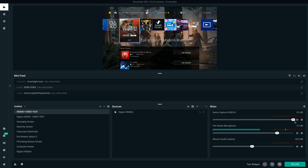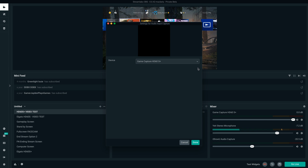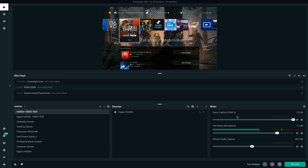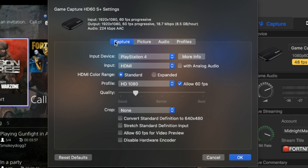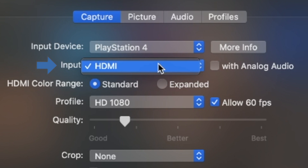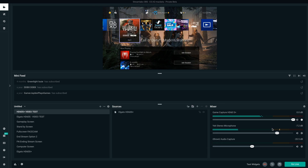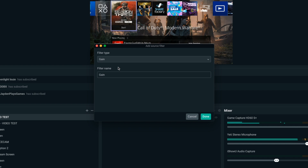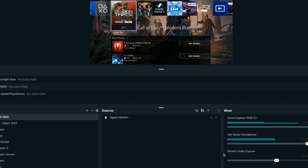The only thing I want you guys to be aware of regarding the HD60S Plus is regarding the audio. As you can see, I don't have any audio coming through the capture card, and if I go to the properties, there's nothing there to make sure the audio is coming through. So what I have to do is load up the original Elgato game capture software. From within there, go into settings, go into the capture tab, and in the input select HDMI, or analog if you're using the chat link cable. After doing that, you will get your gameplay audio to come through to Streamlabs OBS. If your gameplay audio is a little low and you need it louder, go into your settings, select filters, add a filter, do the gain filter, and from there you'll be able to increase the volume of that gameplay audio. Then select done and you're good to go.